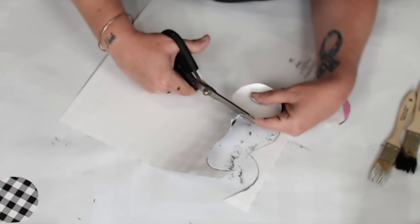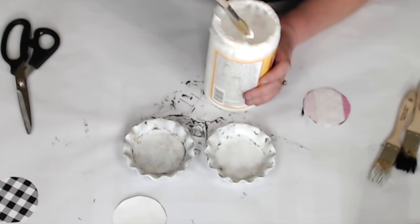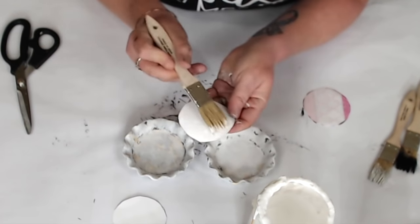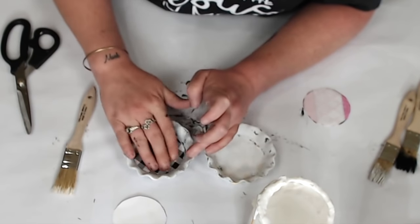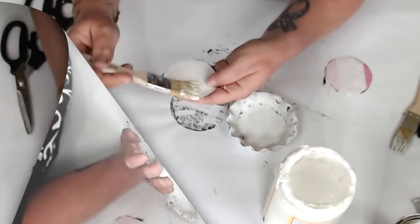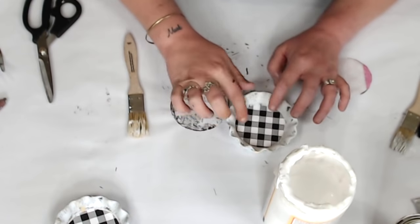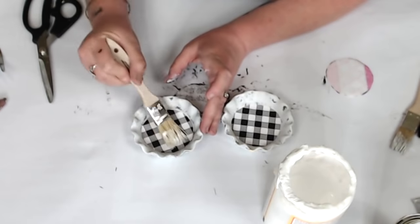Now that you have your two circles cut, use Mod Podge — make sure your dishes are dry so the Mod Podge sticks to the dried paint. I coated the circles and laid them inside, swirled around, then did the second one. I also clear-coated the top because I'm putting a candle on them — if wax sets on the paper it might discolor it, so I coated the paper just to protect it.